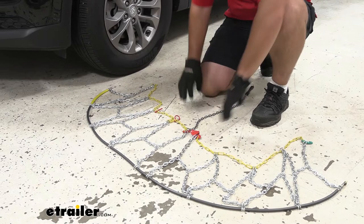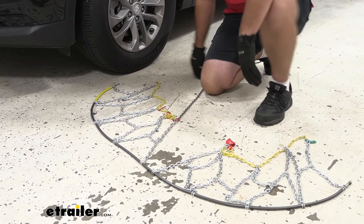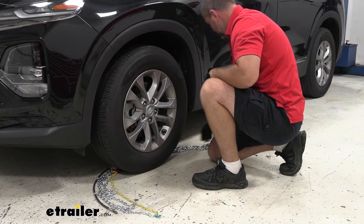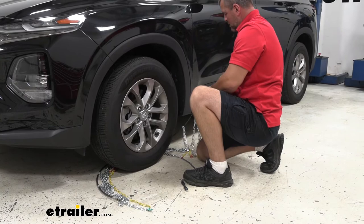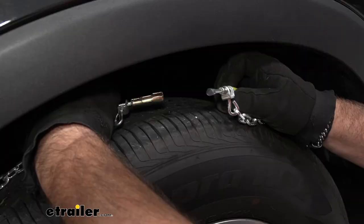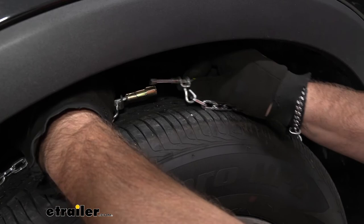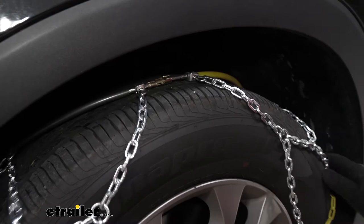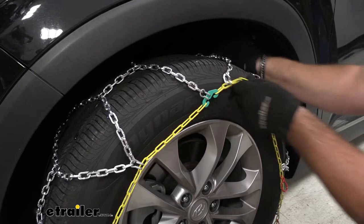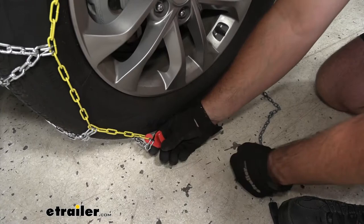With them laid out, we're going to take our yellow side, go behind the tire, and bring them up and connect them. This V-gap here is actually going to be the center of the tire. We'll feed that around, then take both ends, come up behind the tire, and connect those two ends together. Pull the chain to the front, take the green hook, hook it to the yellow link, then take the top part and push it back — this will help center up the chain.